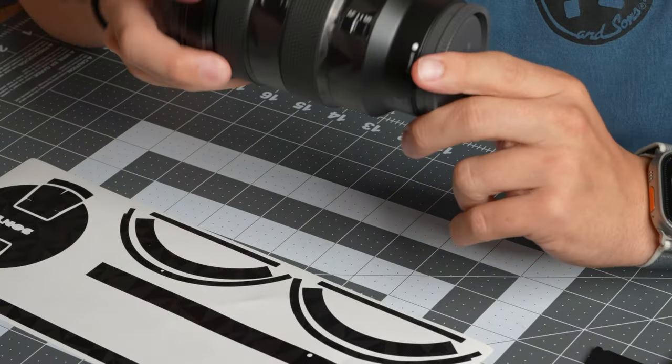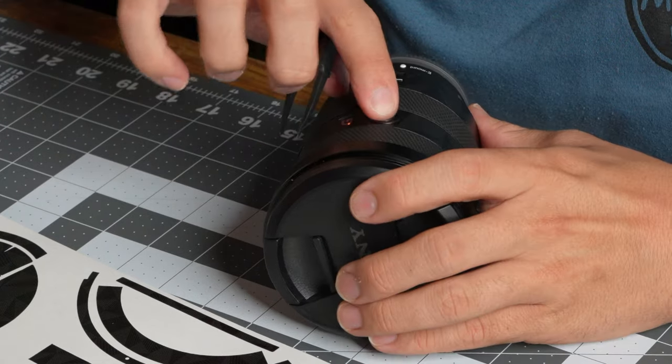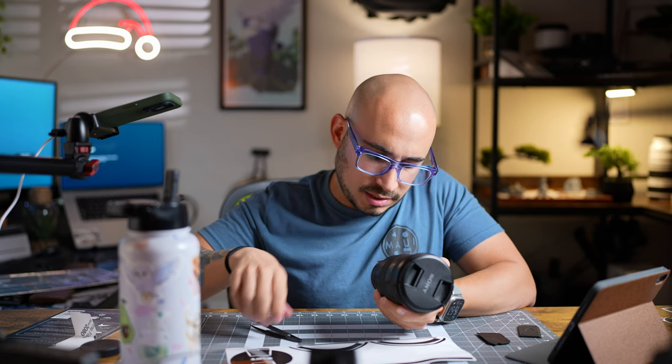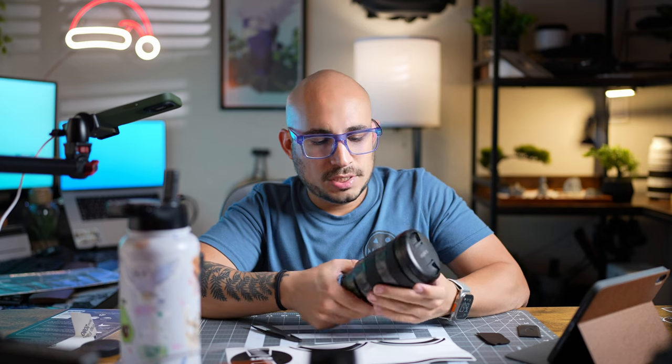I feel like some of you may be like, 'man, this doesn't really look that much different,' and yeah, true — it doesn't look that much different, but the goal is a subtle change, you know. It's something different, something edgy. You see, the one thing I love about these skins is that they just fit so perfectly — a lot of thought went into this. It's very very well made, very well thought out. Even your little customizable button has a skin on it. Like I said, you only have to do this once so do it right.